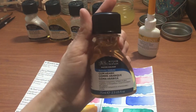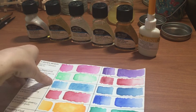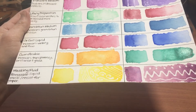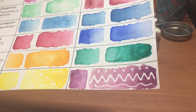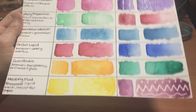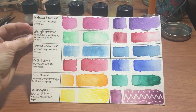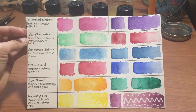Finally, moving on to masking fluid. I like to use the pens — you just draw on there, let it dry, then paint over it, and peel away the excess with your finger, leaving white spots where the ink did not flow. It's really good for protecting your whites. So that's a rundown on these mediums — I hope you enjoyed this, and I hope you might want to go get a couple yourself to try them out.